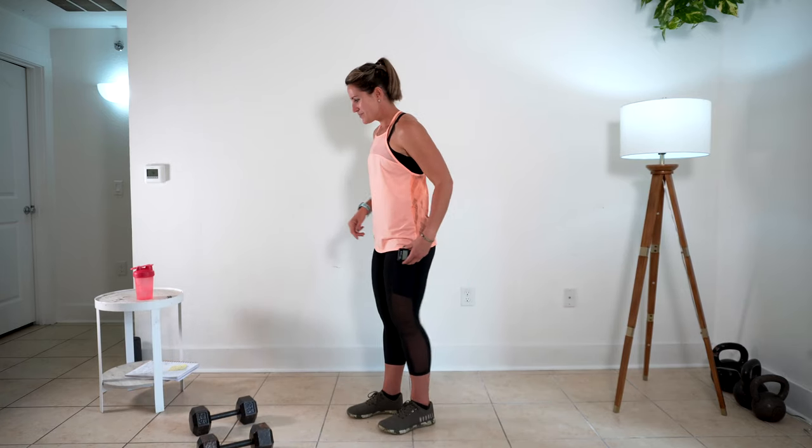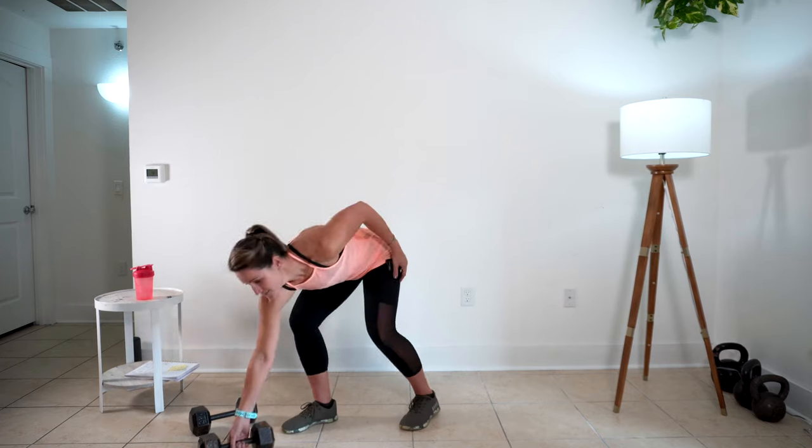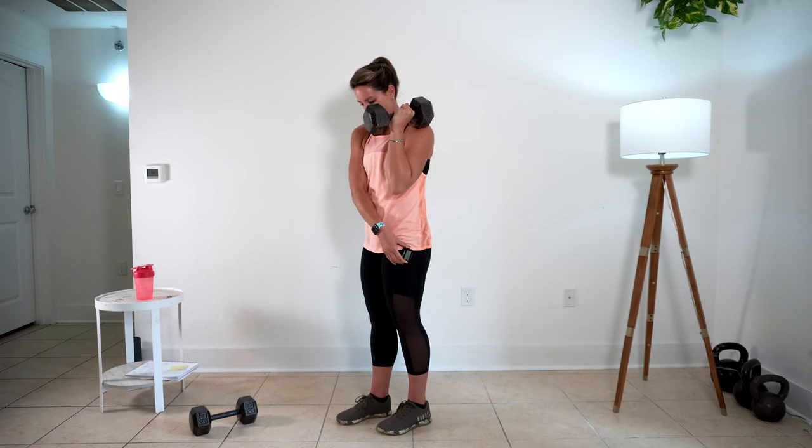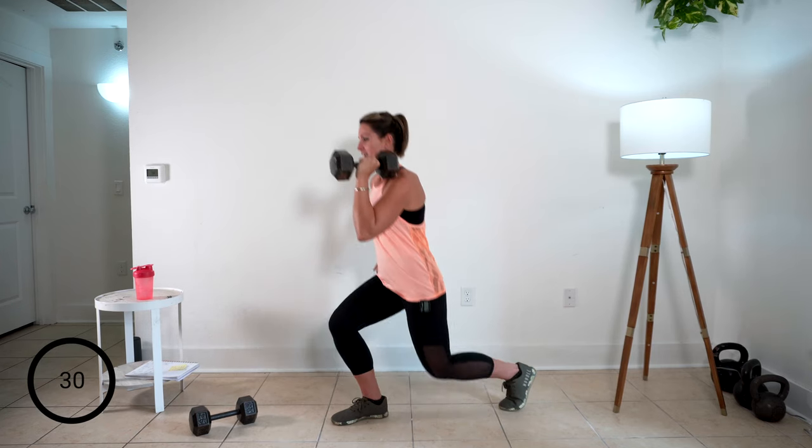I'm going to go over here and get set — join me with your weights. We're going to rack one weight and step back into a reverse lunge with the other leg. I'm going to grab my dumbbell, get set up, and punch that clock. Are you ready to move with me? So we're racked and we're back.